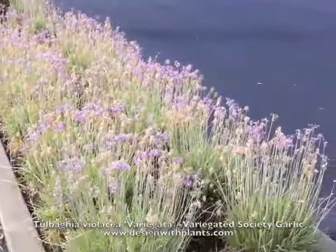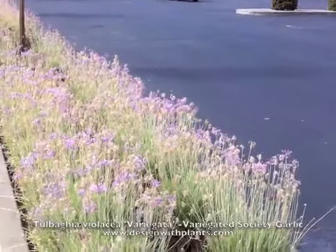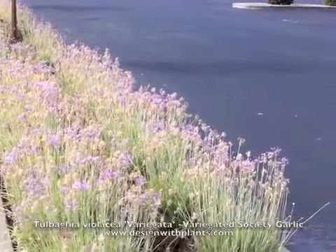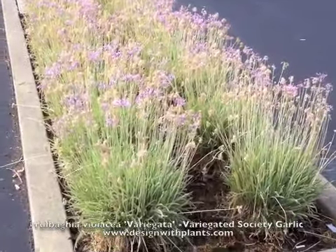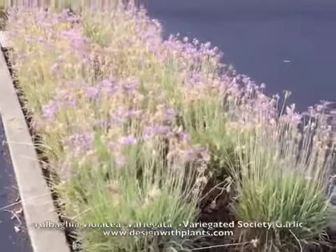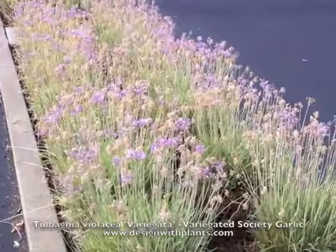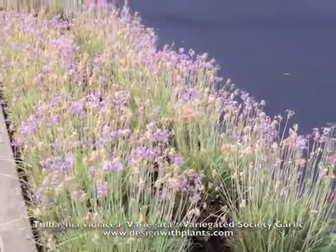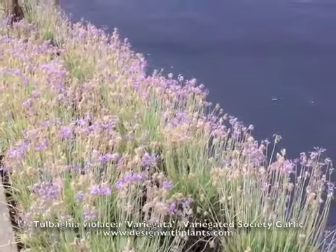One of the other downsides is that when you cut this plant, for at least a good week it's going to smell like onions around the area where you cut it. Because of that, a lot of homeowners don't like this plant. If you're going to use it in residential settings, try to use it away from patios and walks where people are hanging out. And that is variegated society garlic.